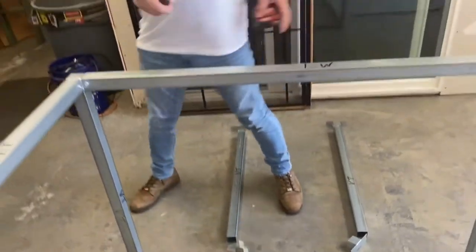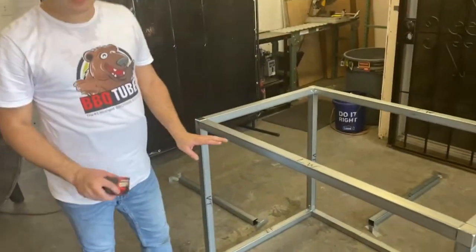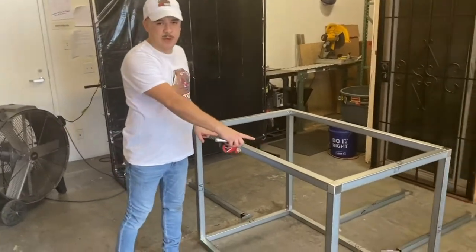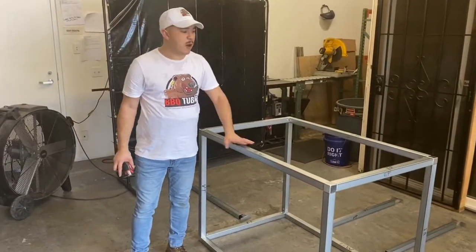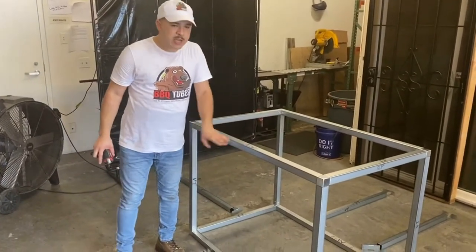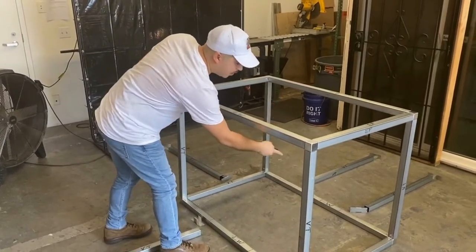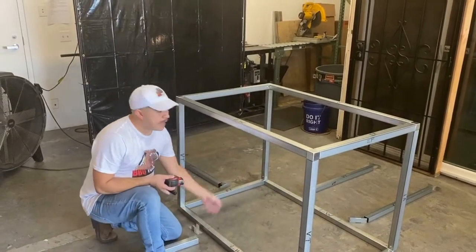On the front side or the appliance side, you're not going to put your vertical tubes in just yet because you have to map out or position where you're going to put your appliance. Now, if it's just a filler module with no appliances going inside, you can go ahead and do the same thing on the front side — put them in 16 inches and space them out evenly.